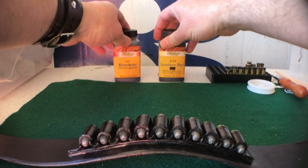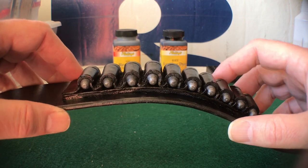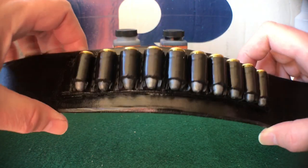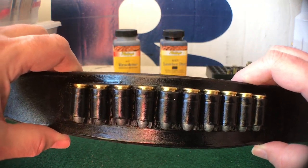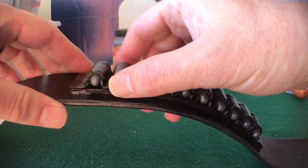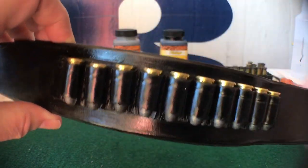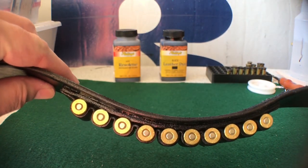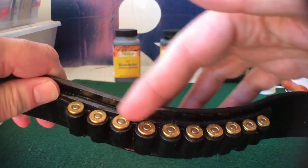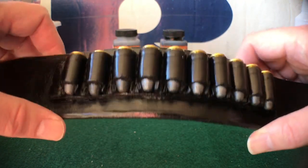Moving on to the cartridge loops — these ones I had previously made and stitched them to a thick piece of leather, which is sewn onto the belt. I like these because they're not rubbing up against the belt, so they're easier to get out. As I was stitching this on, I also used some leather glue to give it a finished edge with no gaps.